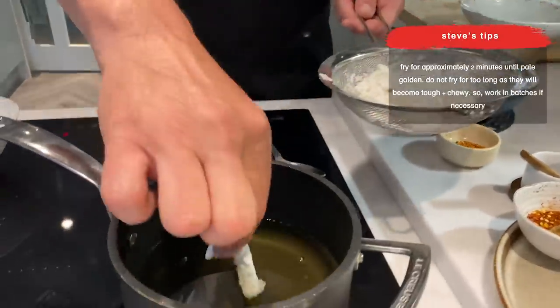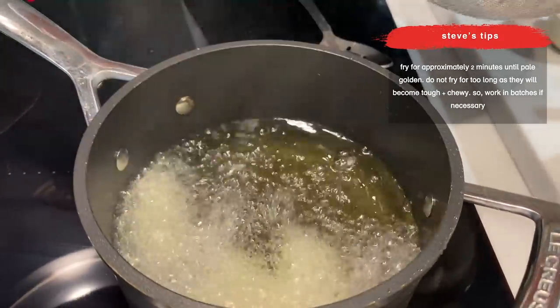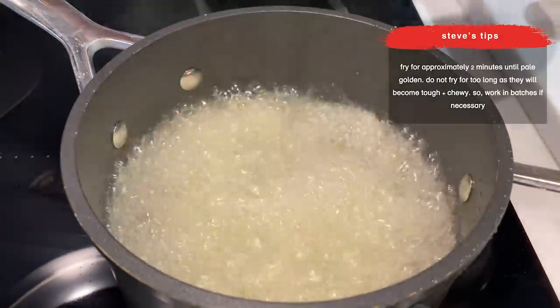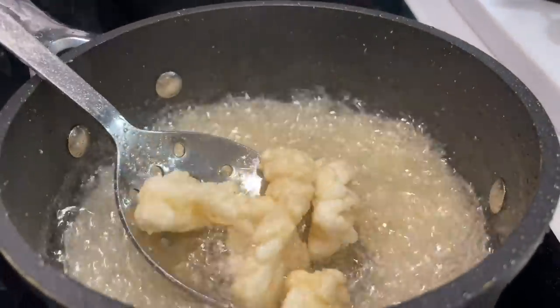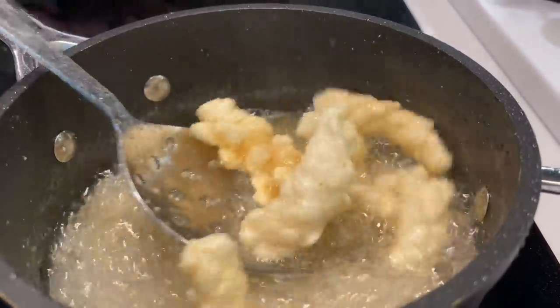Now the squid, gently into our frying pan. Be very careful — it's always very hot. Let's mix it up, let's cook.